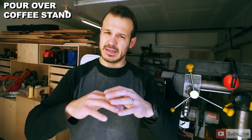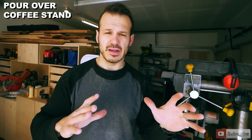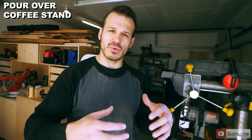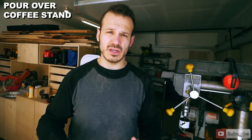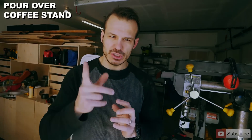Pour-over coffee stand is ready. The wood's on, the beveled metal is perfect, everything's secure, sanded and ready to go. Now we're just going to bore out the hole where the coffee part sits on top. We're going to use our 2½-inch bimetal hole saw at the drill press to cut out a nice, clean hole for the V60 pour-over coffee thing to sit in.